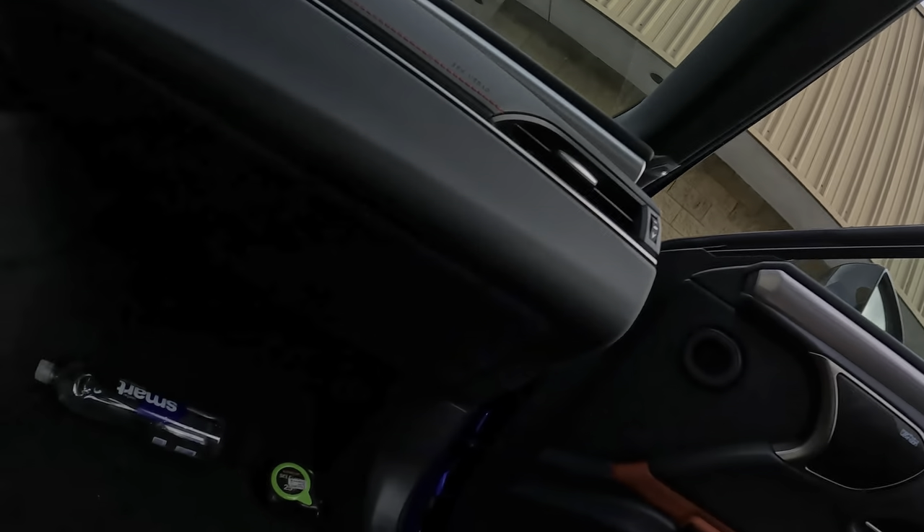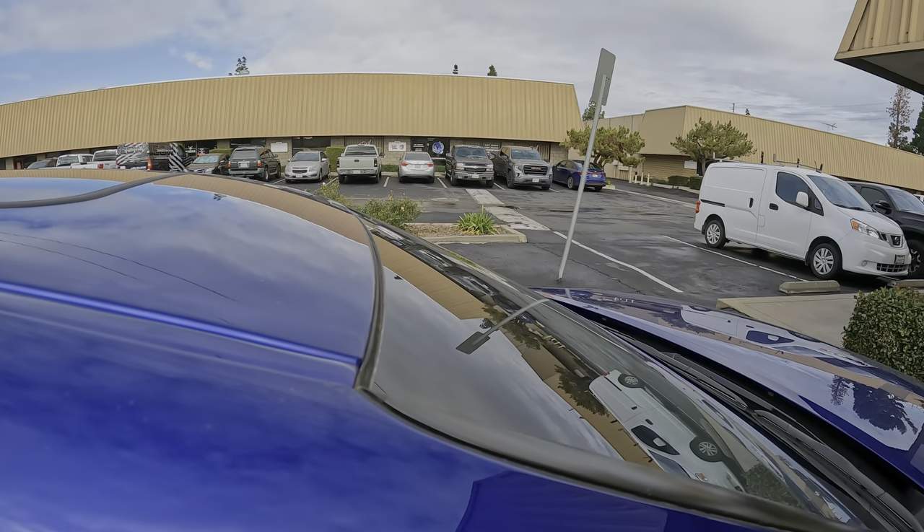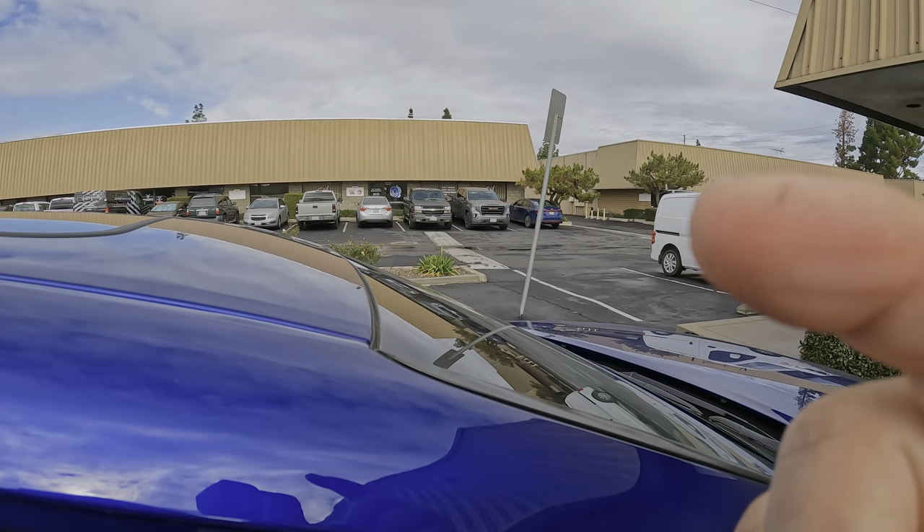Alright guys, so I'm here at DC Power in Riverside, just grabbing my cameras and getting everything ready. They are right over there in that building. That wasn't a bad drive at all - took the 55 to the 91 and into Riverside.